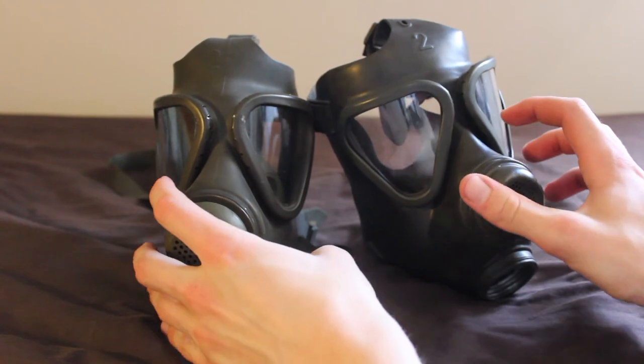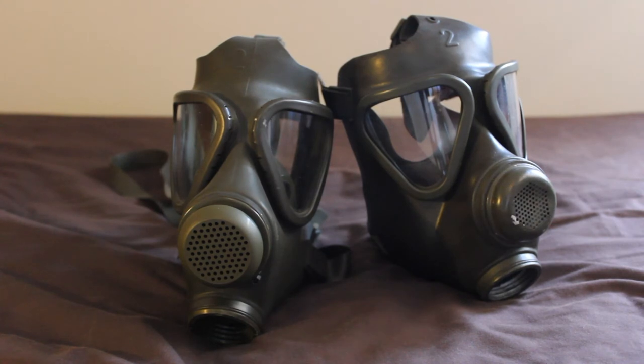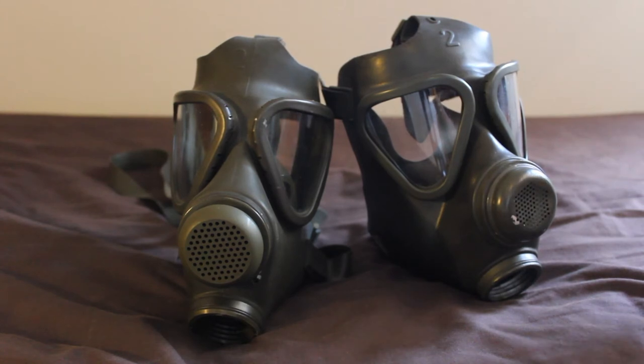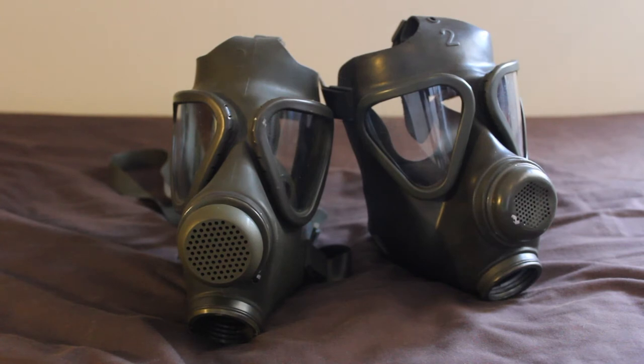The M65 was the replacement model for the M62. The M62 entered service in 1962 and was only manufactured and issued between 1962 and 1965, which is where the M65 came in. So the M65 is essentially an upgraded version of the M62, and because the M62 was only produced for three years it is a lot harder to find than the standard M65, but as you can see they are still possible to obtain.